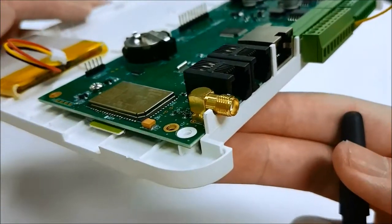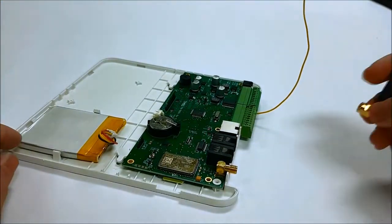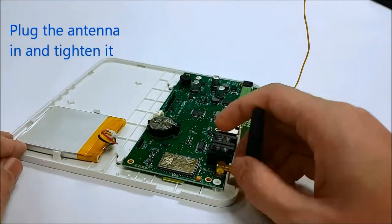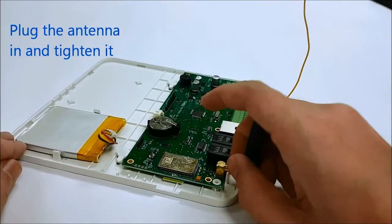Locate the gold female antenna socket. Plug the antenna in and tighten it.